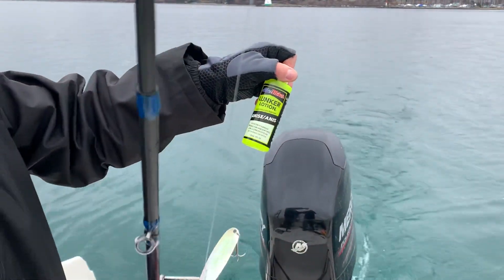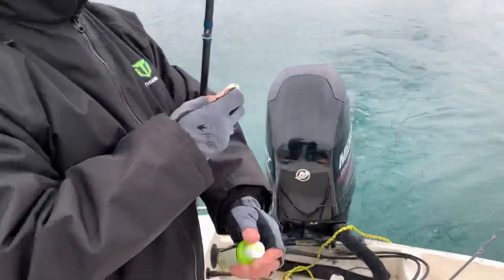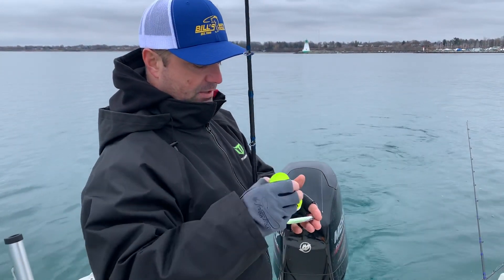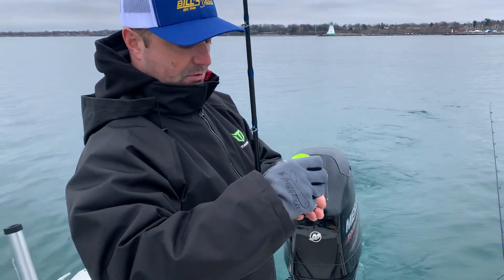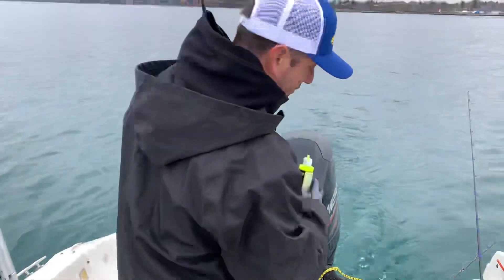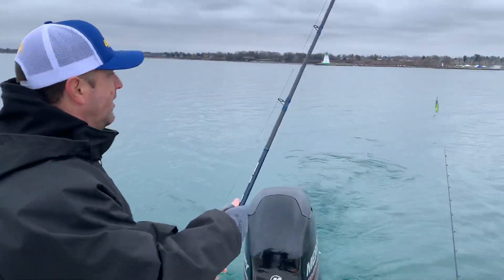First, what you want to do is I always use my Lunker Lotion - anise herring, whichever you like. I like the yellow, just like the look of it. Give a little squirt of the yellow on the back, and it adds a beautiful scent to the lure.